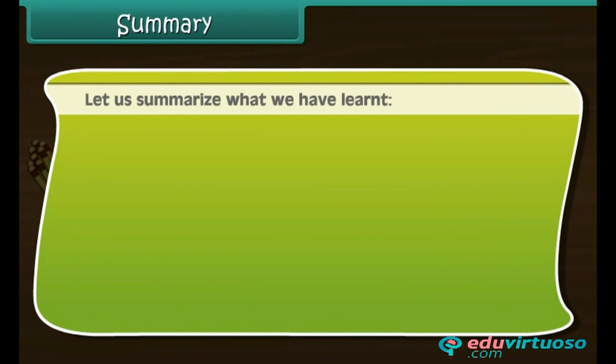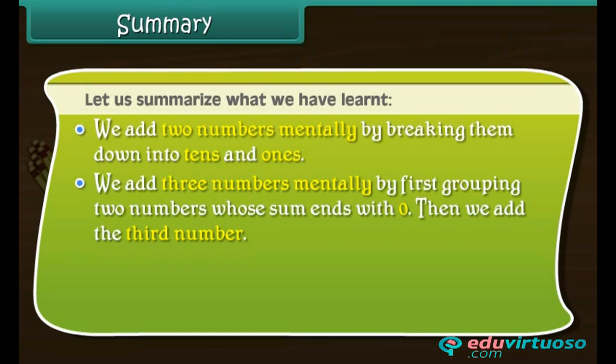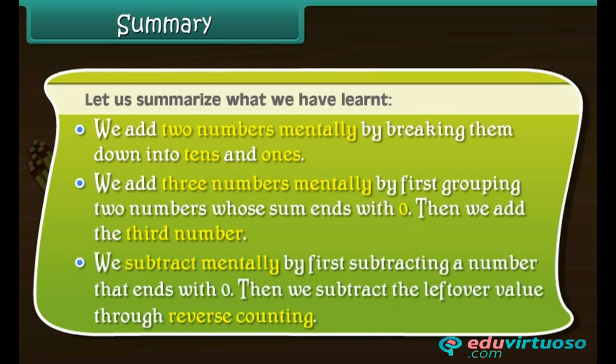Summary: Let us summarize what we have learned. We add 2 numbers mentally by breaking them down into 10s and 1s. We add 3 numbers mentally by first grouping 2 numbers whose sum ends with 0, then adding the 3rd number. We subtract mentally by first subtracting a number that ends with 0, then subtracting the leftover value through reverse counting.